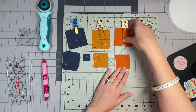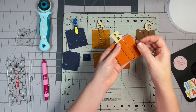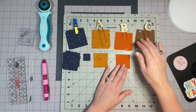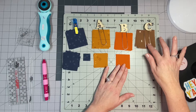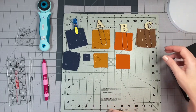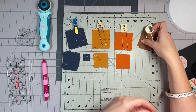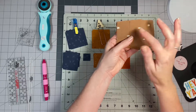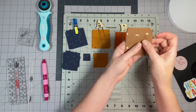Your B fabric is a solid Art Gallery solid called Apple Cider. I really felt it captured the richness of the hot coals at the bottom of the fire. Then your C fabric is for your wood — it's called Dotting Tawny from the Shine On collection by Sharon Holland. I'll actually be turning mine this way to replicate the wood colors.